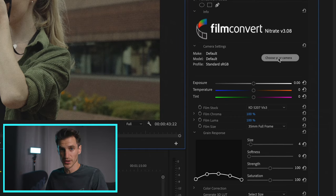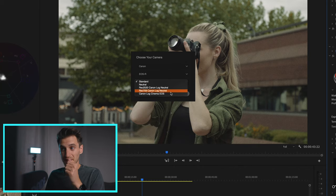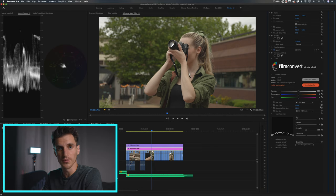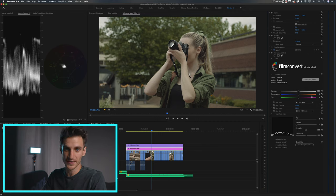First, choose your camera — I filmed this using the Canon EOS R with the Rec 709 Canon Log Neutral profile, so click apply. This is an interesting feature because Film Convert is programmed to work with log footage. You can use it as a camera matching tool: if you filmed on a Blackmagic Pocket Cinema camera, a Sony camera, and a Canon camera, you can match those cameras so they all look the same. Then we've got temperature, exposure, and tint, which I'll come back to in a little while.